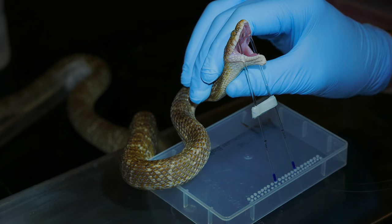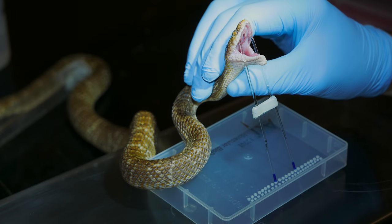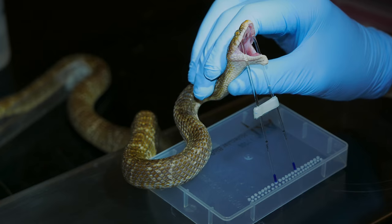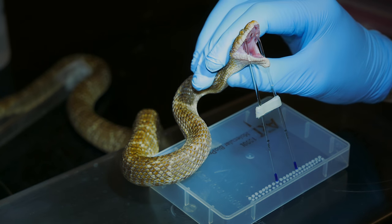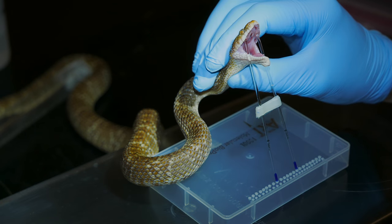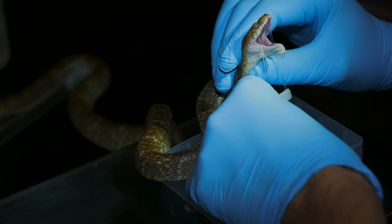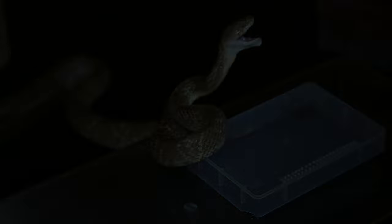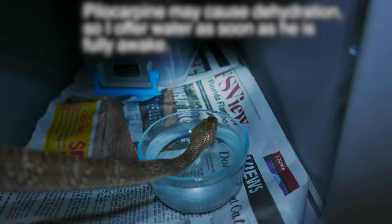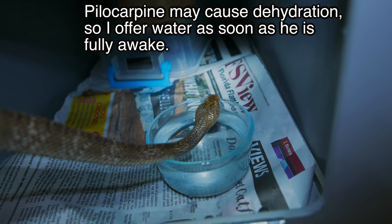I'm just about at 40 minutes in. I think since I got more than enough venom from this guy, I'm good to call it now — we got more than enough here. This guy's awake and he's ready to go, so I'm going to take him off. Take a little bit of a sip there — let's see what's going on.